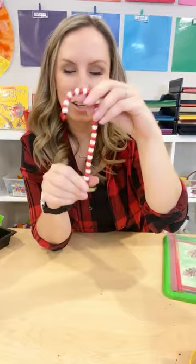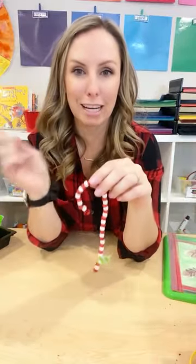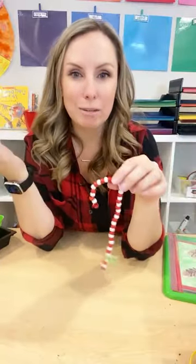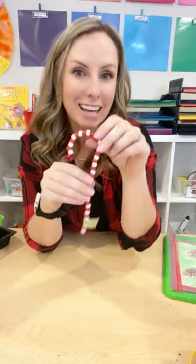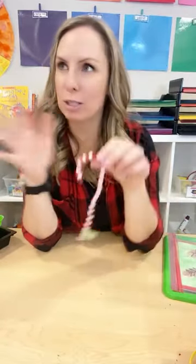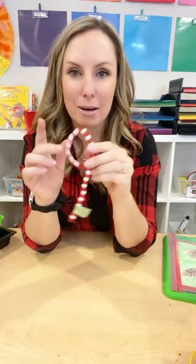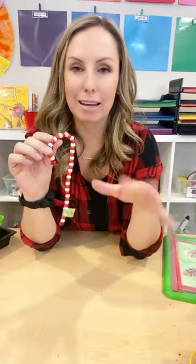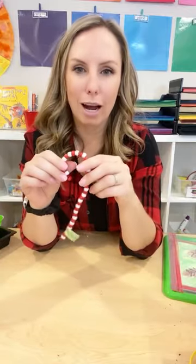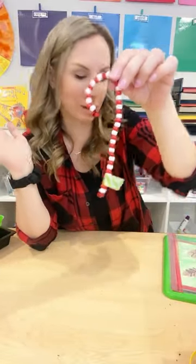Candy canes on pipe cleaners — I think this is super fun, great fine motor, great for hand-eye coordination. You can put it on the tree, send it home with families as a gift and decoration. It's fine motor, hand-eye coordination, and if they can make patterns, there are tons of skills you can pack into these little candy canes. I usually buy my beads at the end of the season for next year, or you can go to Michael's when they're on sale to get pony beads, or sometimes the dollar tree has them.